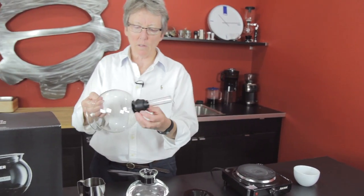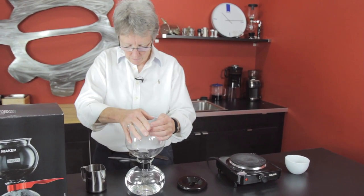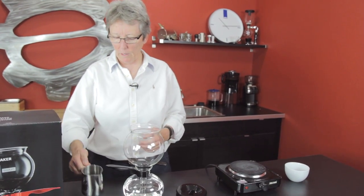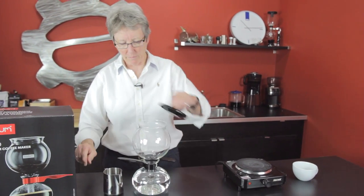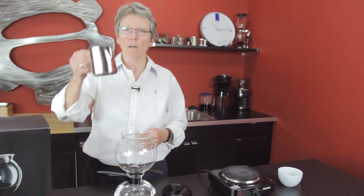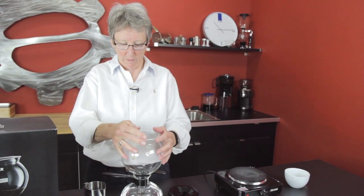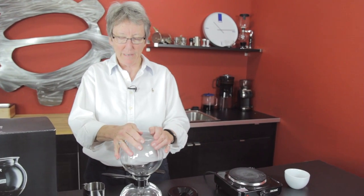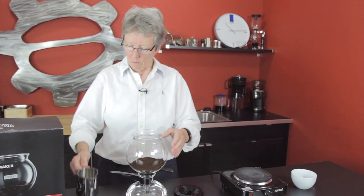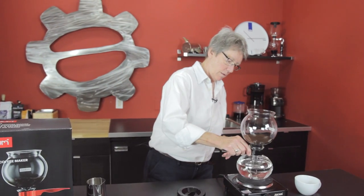Put this on — this is a rubber seal that gives you your vacuum against here. Seals really well. We have eight scoops and it comes with a scoop lid for up here and a lid for down here after you take the two pieces apart. We are using eight scoops of the Velton's pre-ground Twilight. You want a fine ground drip or a coarse ground espresso.